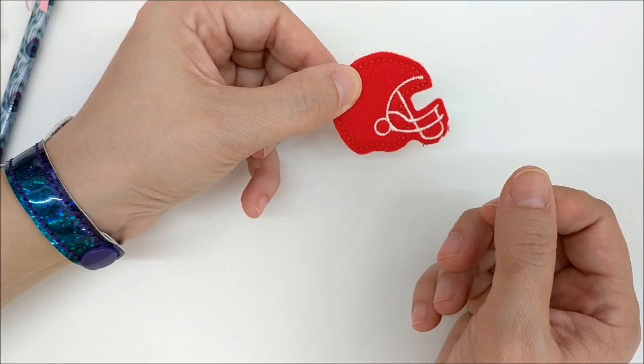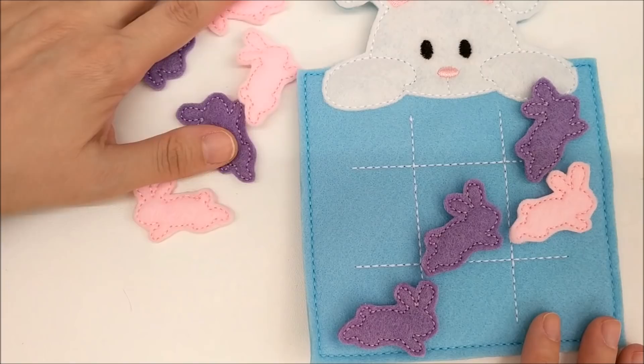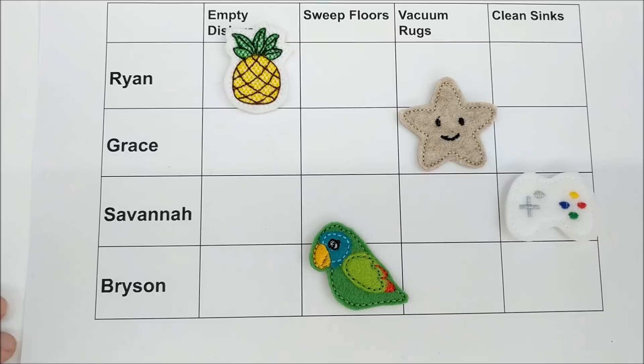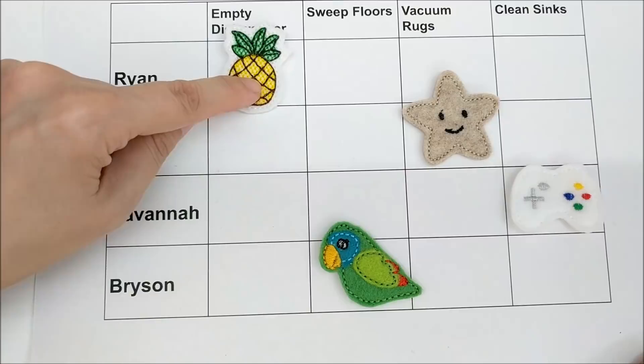You can even use felties to decorate your table. I made this napkin ring out of one-and-a-half-inch wide grosgrain ribbon and glued the felty in place. Your kids like tic-tac-toe? You can use felties as game pieces — just make six of each color, and you can even mix and match different styles. Here's a chore chart: each child chooses a felty design backed with a magnet and you place it on your fridge. Whatever chore the child is assigned to, you put their felty right over it.